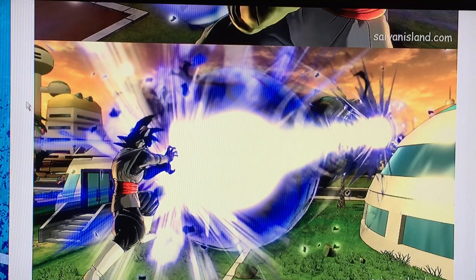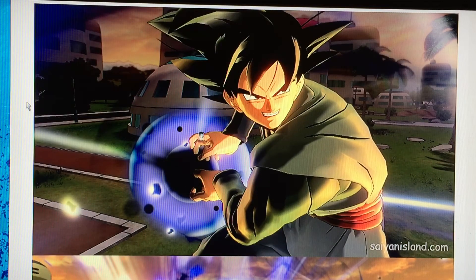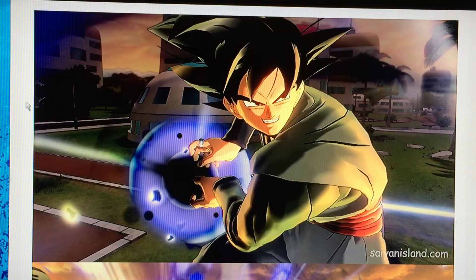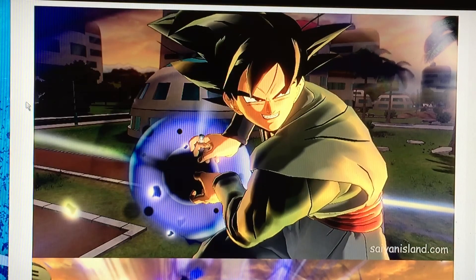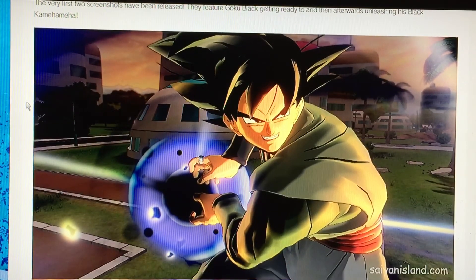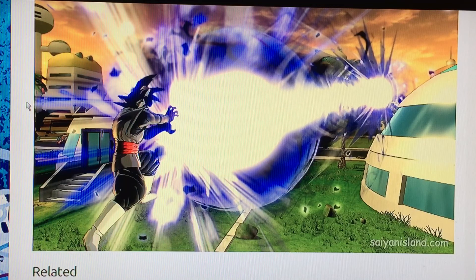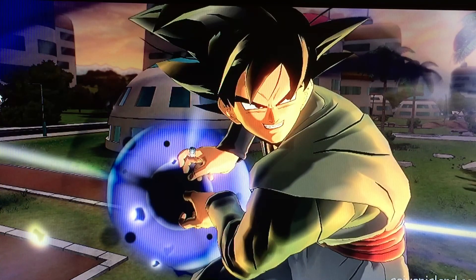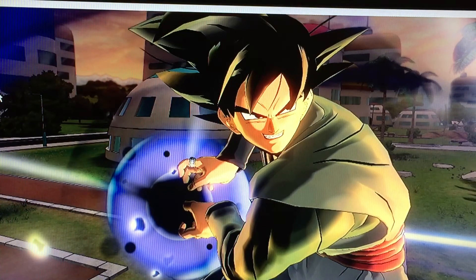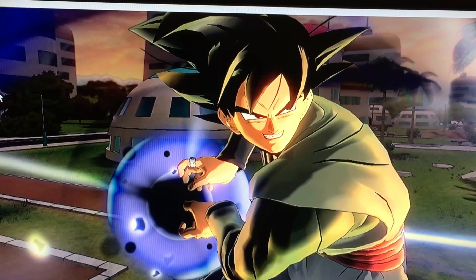I just wanted to show y'all the two pictures of the latest release on the site. Once again, shout outs to SaiyanIsLand.com for showing us this — this is quite the juicy info. I can't wait to get the full game so I can actually play as him and see how his moves are. From the looks of the pictures, he looks pretty badass — he looks pretty dope. I can't wait to test out his moves and everything, because I did get the deluxe edition and pre-order exclusively for him and Trunks and the season pass. Let me know what y'all think about these images and y'all opinions in the comment section below.